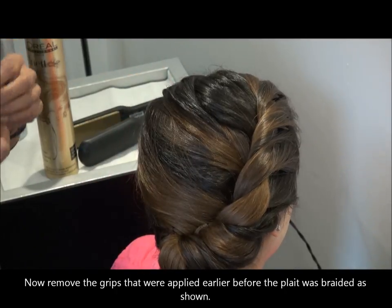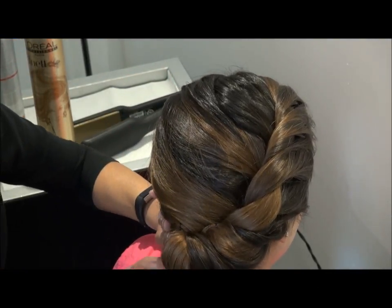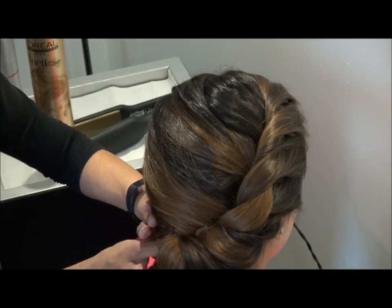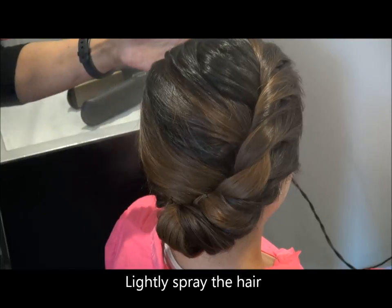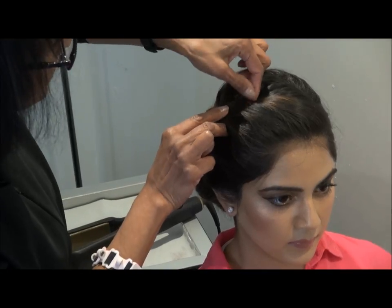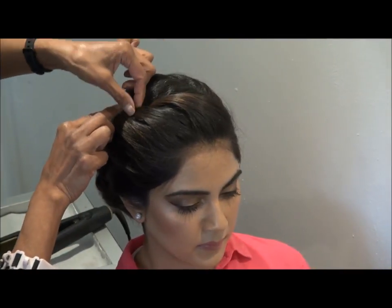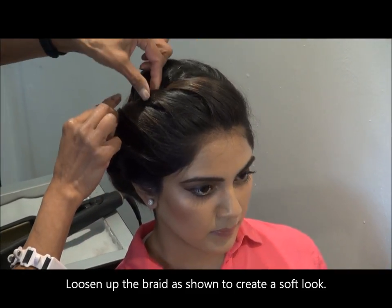What I've done is taken the pins that I put on the sides off. We needed those pins to keep the hold of the hair so that it gets braided properly. Now loosen up the braid — it just gives that soft look.